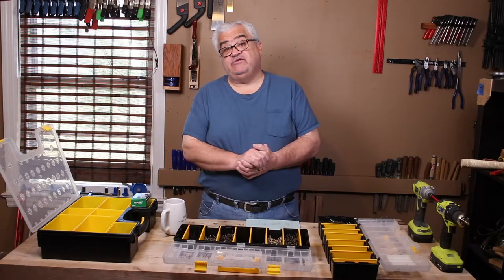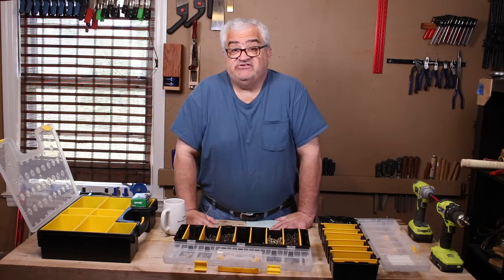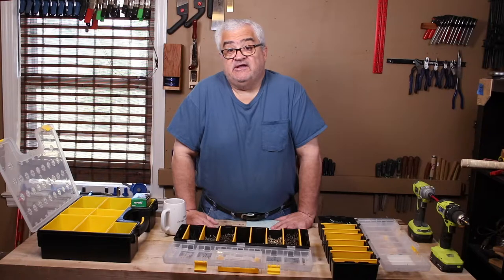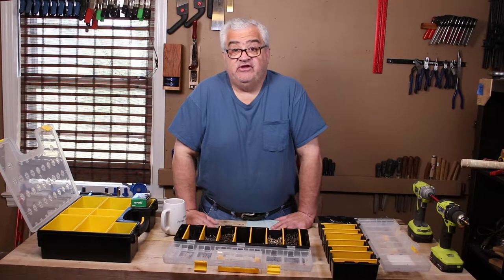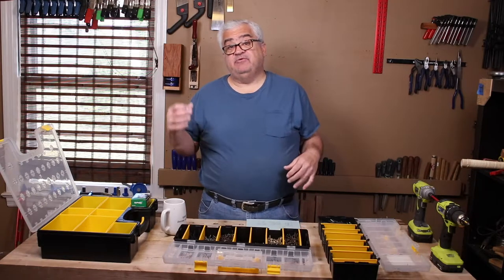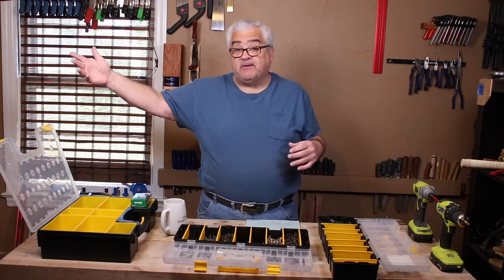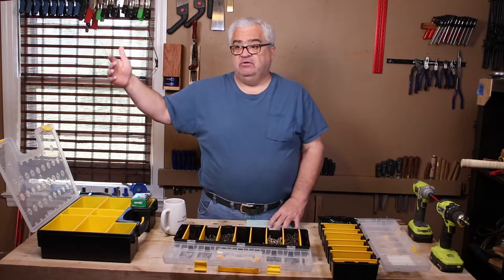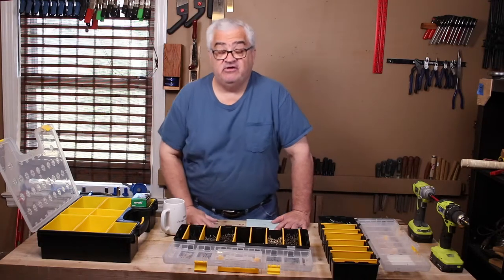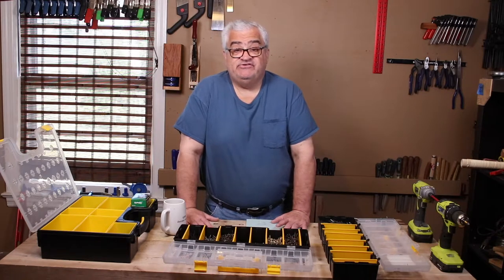For woodworking, we really use two gauges for the most part — number six and number eight. Number fours are also used, and number tens are occasionally used. The smaller the number, the thinner the screw; the bigger the number, the thicker the screw. They do go past 10 — 12, 14, getting bigger — but that's really into lag bolts and construction. For woodworking, number six and number eight is almost always used.